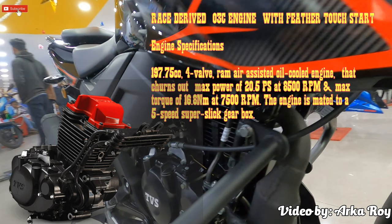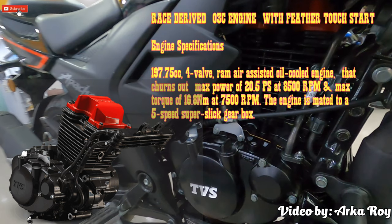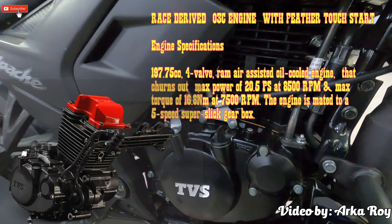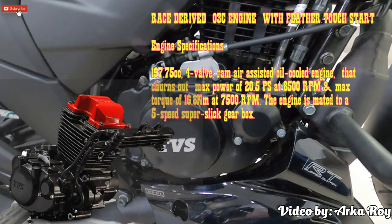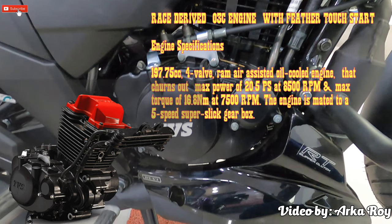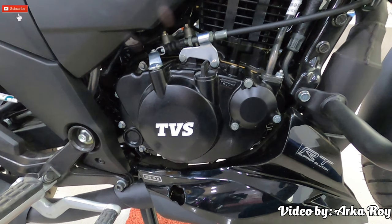The motorcycle gets a race-derived O3C engine with feather-touch start. It is powered by a 197.75cc four-valve ram air-assisted oil-cooled fuel-injected engine with patented race-derived O3C, churning out maximum power of 20.5 PS at 8500 RPM and torque of 16.8 Newton-meters at 7500 RPM. The engine is mated to a five-speed super slick gearbox that offers a precise and powerful riding experience.